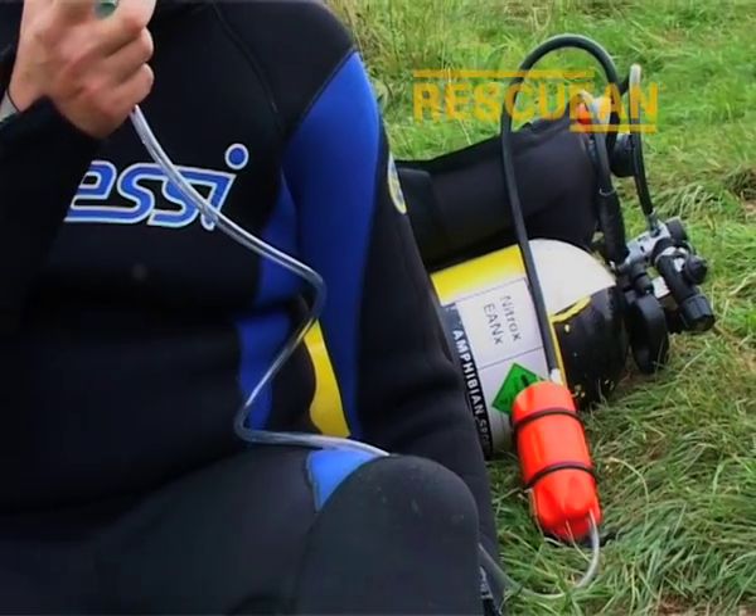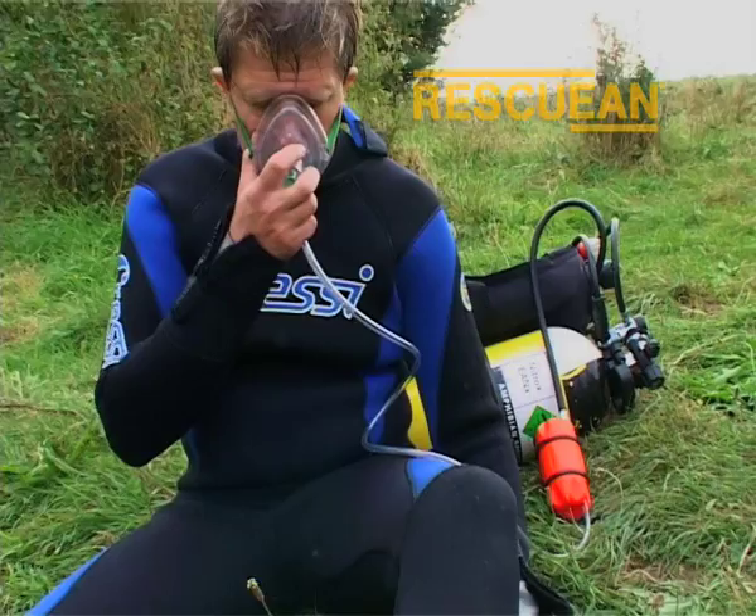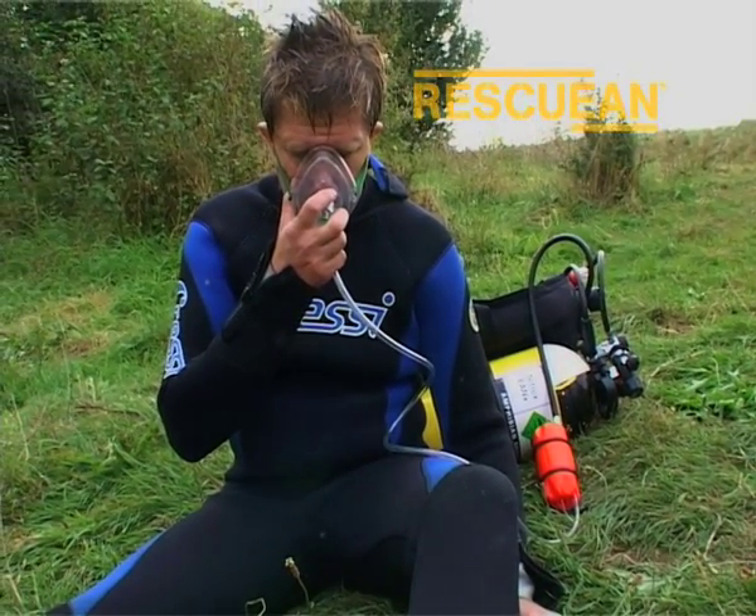A conscious diver needing O2 can also benefit from using a Rescue EAN pod, either via a pocket mask or a non-rebreather mask.